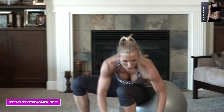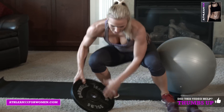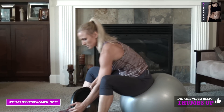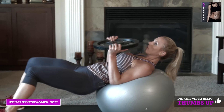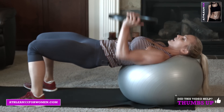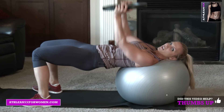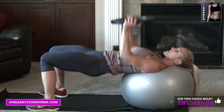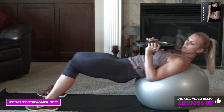Our last one is a narrow grip chest press, and I'm going to use my plate because my elbows are going to be in. End with a bang — nice and heavy. Roll all the way out, you're in tabletop. Elbows in, press. Squeeze the chest — think about it every rep.